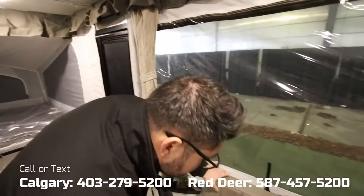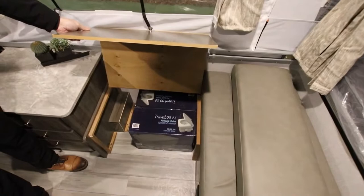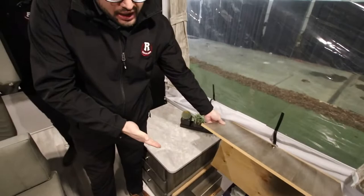Tucked underneath here is going to be your Dometic port-a-potty. It is a universal port-a-potty — you can keep it in here or most people take it outside. It is a nice place just to tuck that away, and it does come with the port-a-potty inside.